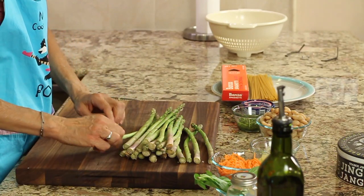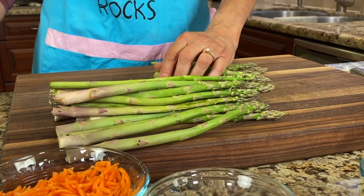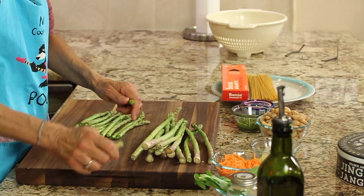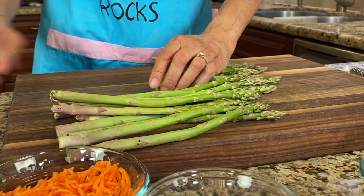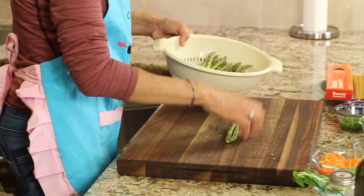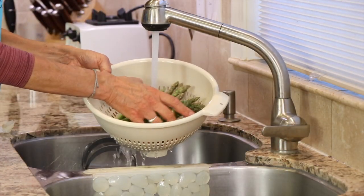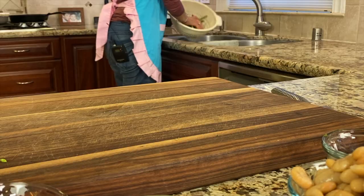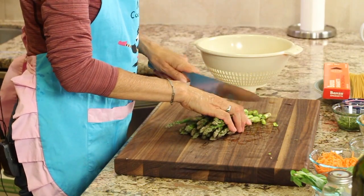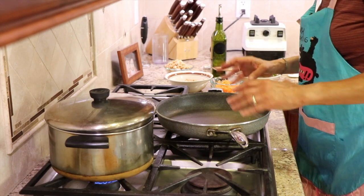I'm going to start by working on the asparagus — just breaking off the ends where they break naturally so you get rid of the woody part. Feel free to sub in other veggies if you want: broccoli, zucchini — it's your preference. I think asparagus goes really well in this dish. Then I'll give them a nice rinse and chop them up.